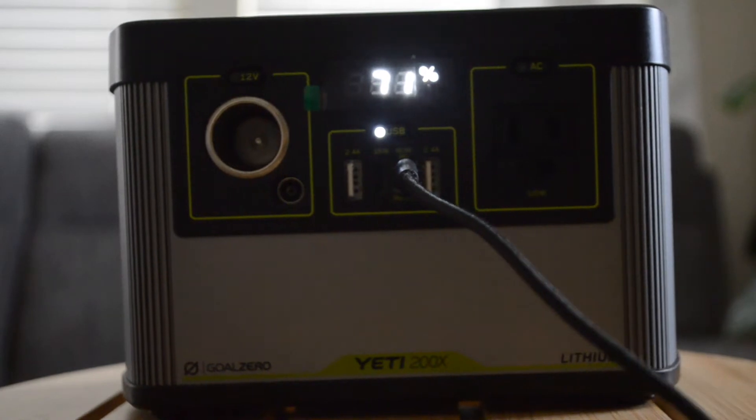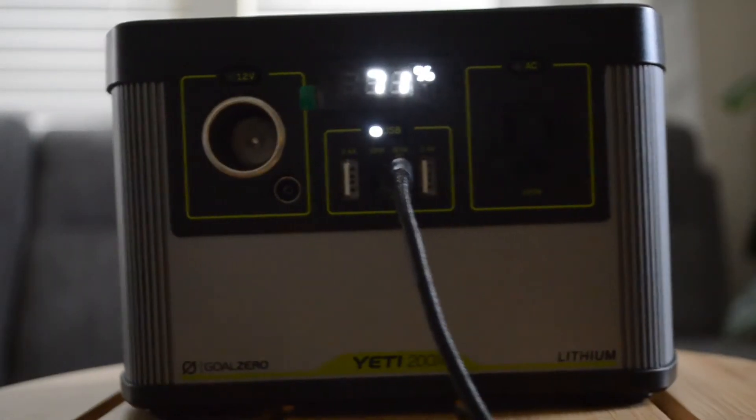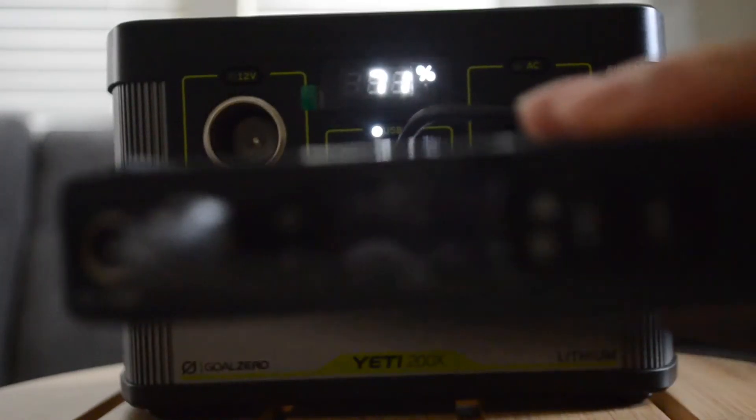The USB-C ports are perfect for powering things like the Goal Zero Sharp 100, AC cell phones, or even laptops. Keep in mind that while using the 60 watt port as well as the 12 volt cigarette port and the AC port simultaneously, the fan in the back will run and it's pretty loud.